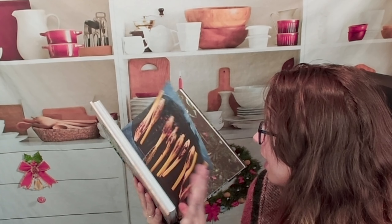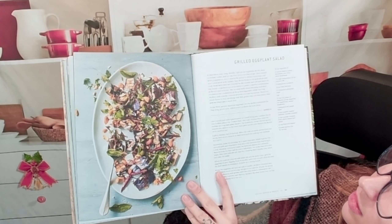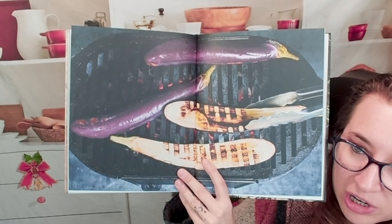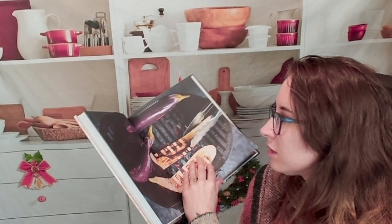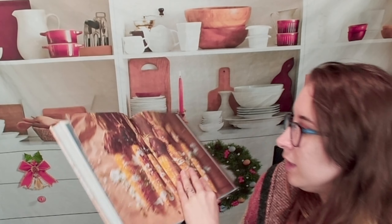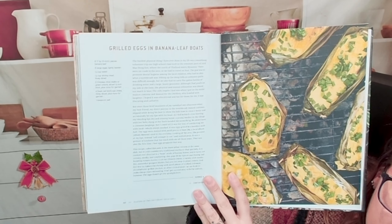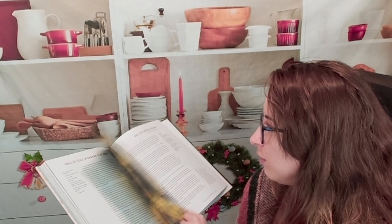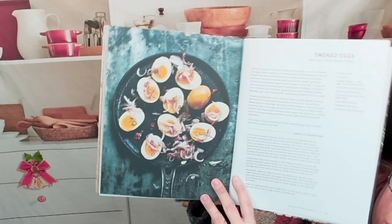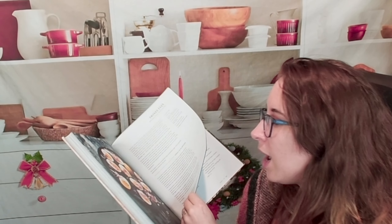Here we have some extra sides: a grilled eggplant salad that sounds amazing and super filling — I love the Chinese eggplants and the grill lines. There's grilled corn, grilled mushrooms, a beautiful variant on grilled corn, grilled eggs and banana leaf boats — that's creative and a lot of fun. Also kabocha squash and smoked eggs with spicy garlic shallot radish. Never seen anything like this before — beautiful.